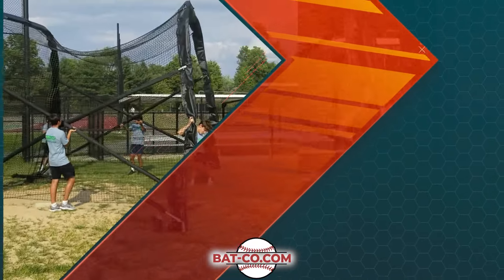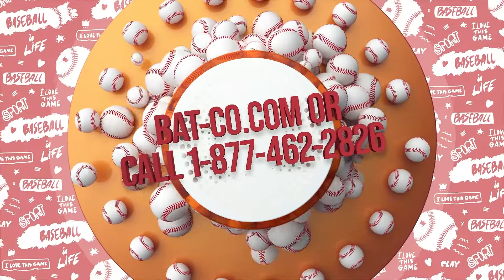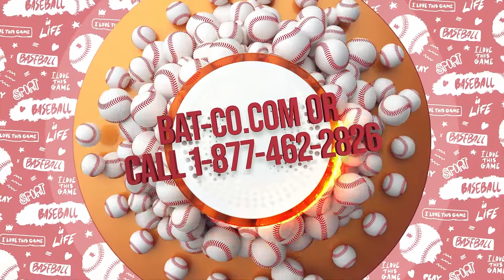For more information about the expandable batting cages that meet our standards of 30 years of quality batting cages, visit Batco.com or call 877-462-2826 today.